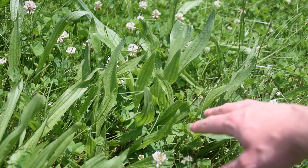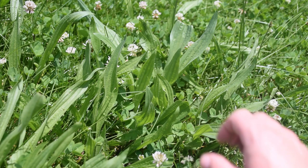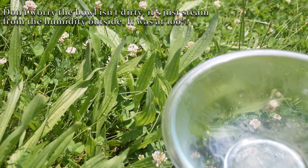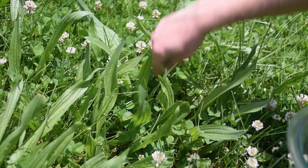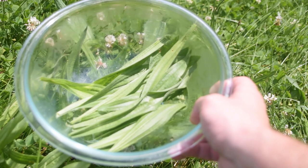Now I'm back at home in my front yard, and here we can see the narrow-leaf plantain. This is another one of the main ingredients for this wash. I've got a nice little bowl here to collect this stuff in, and all I'm going to do is just pick off the good leaves and set them in the bowl.